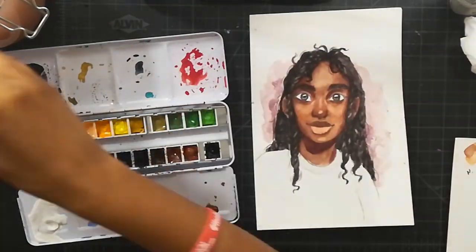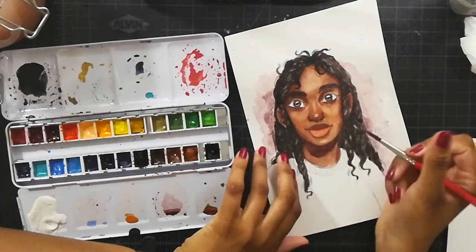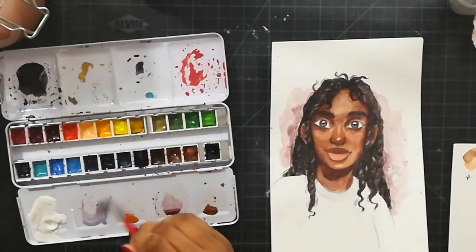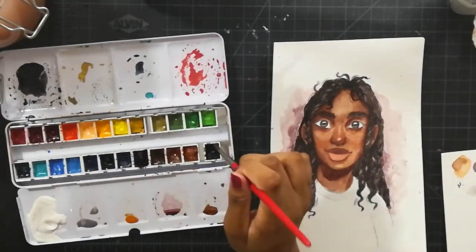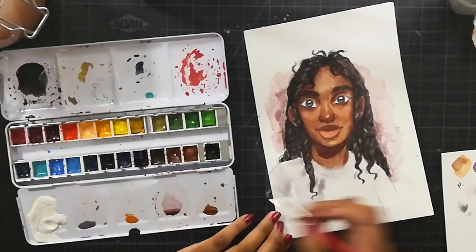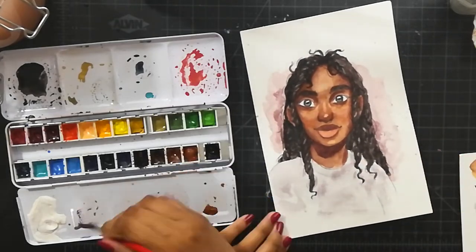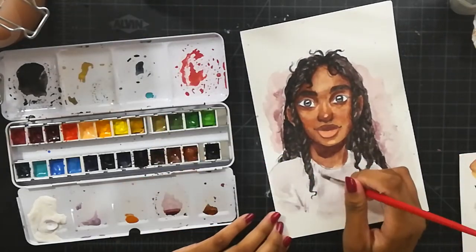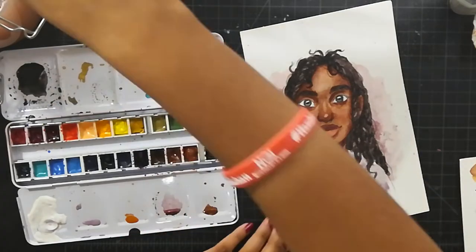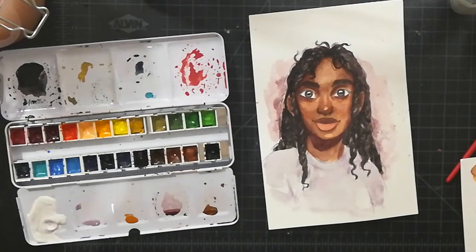In the last video we talked about experimenting with backgrounds. This time I didn't really do that — I kind of just put color back there because I didn't want it to be plain white. It looks nice and fancy how it is.